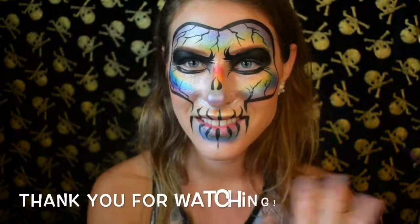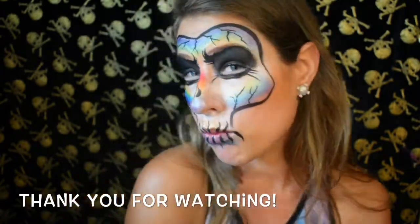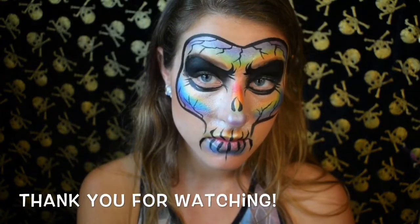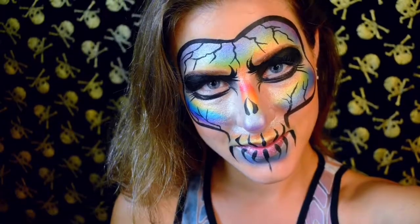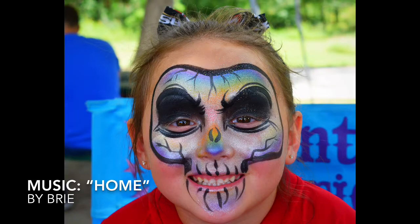And that is the last step of this design — I do this at my gigs all the time. This design is very popular; it's becoming increasingly so, I think, with the release of the film Coco. And the kids just love it. Thank you so much for tuning in — like and subscribe to this video. It would mean the world to me and I just hope you guys have a wonderful day. Happy face painting and I'll see you next time for another video tutorial. Bye!